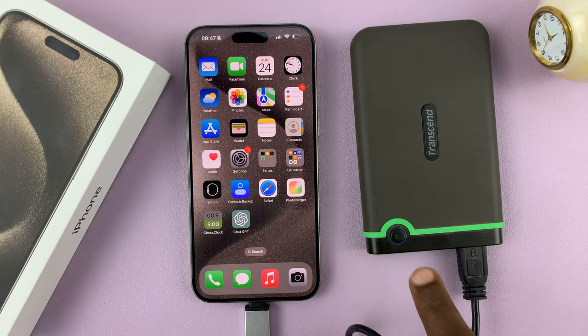Once you plug it in, you'll see the light on the hard disk come on. Just give it a couple of seconds — it's currently reading the contents of the hard drive, which is a lot of content because this is a 2TB hard disk. Once the light goes steady, it means you're ready.